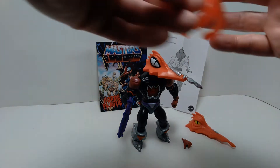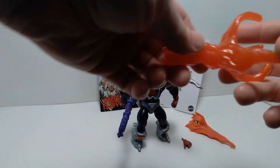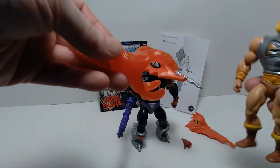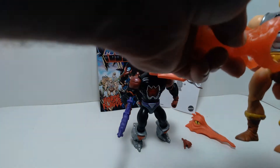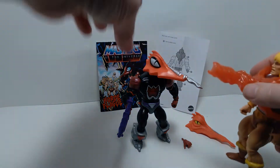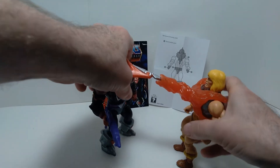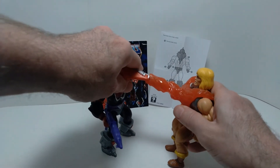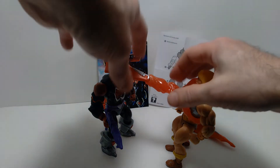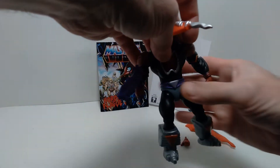There's also this energy draining effect, which you can fit on the nose of the figure and then attach it to one of the adversaries. For instance, I have Battle Armor He-Man right here — you can take this energy draining effect, put it around a figure, and attach it to the nose of Mosquitor. It looks like he's draining the power out of an adversary. That's a cool effect — it gives you a chance to interact two different figures at once.